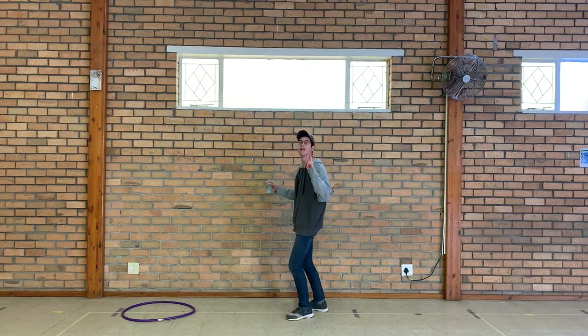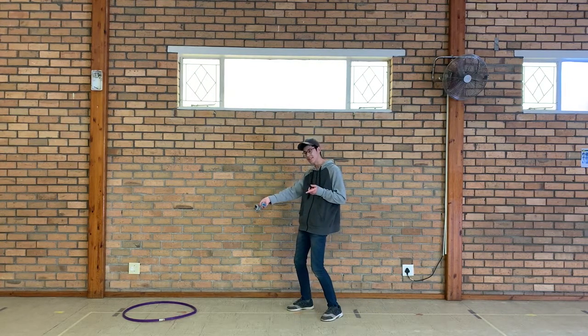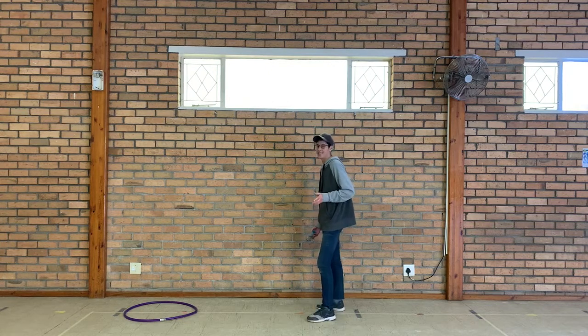The second and harder way to do it is: every time you throw it in and get it in, take one step back — like this.